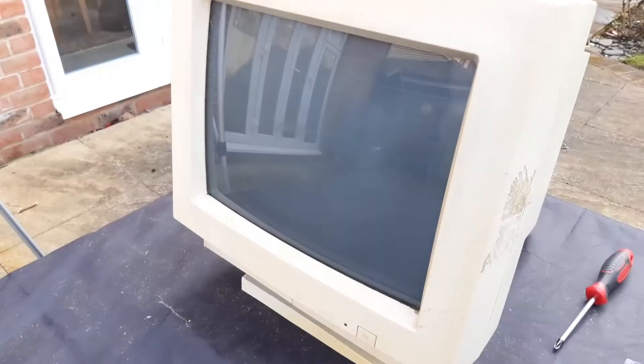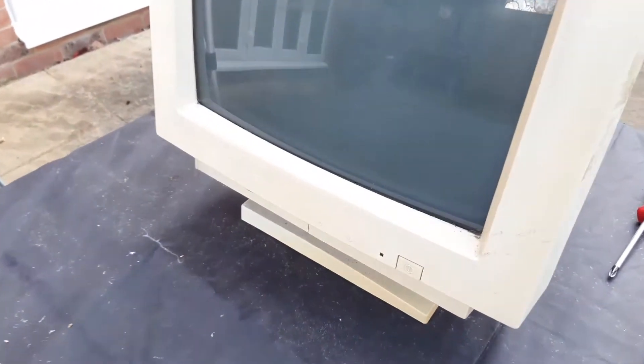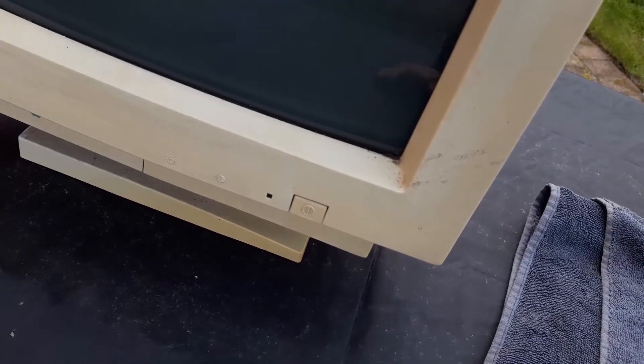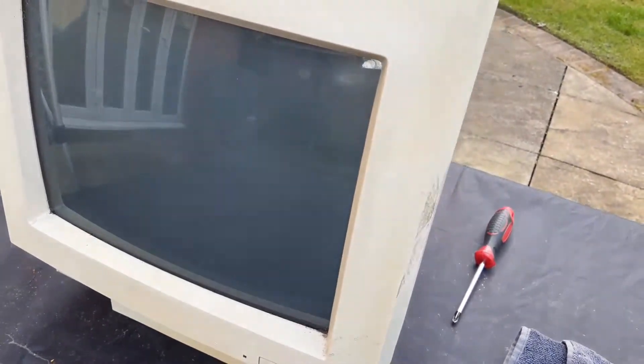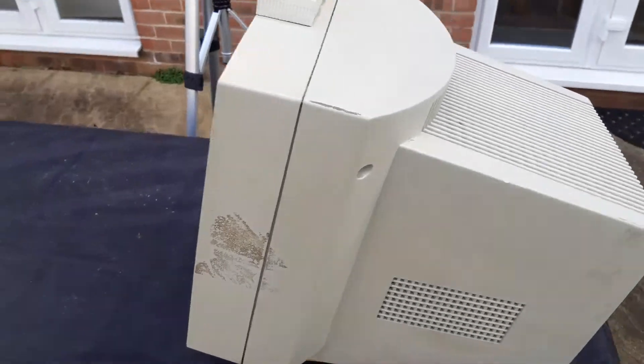The good thing is that the screen itself is in very good shape other than being filthy — it is actually in good shape, so the quality of the image is fine. So let's start the cleaning. I will basically use a brush to clean everything here.